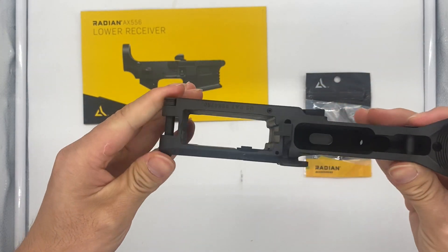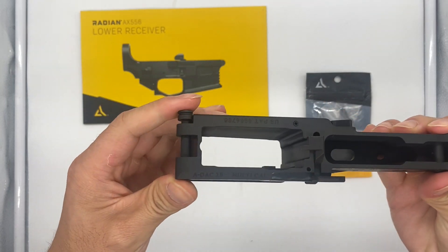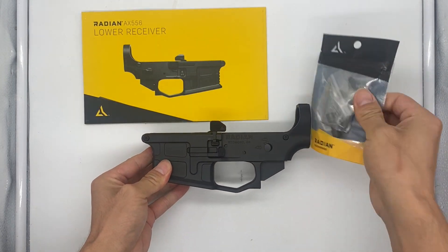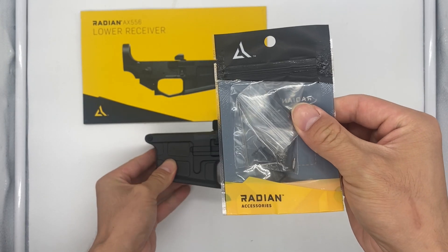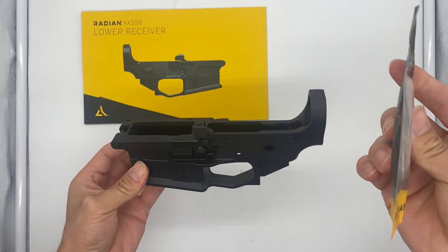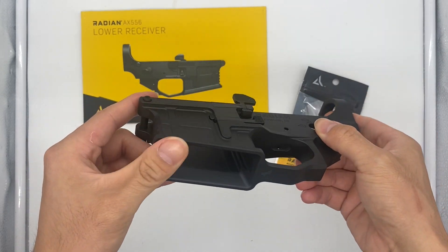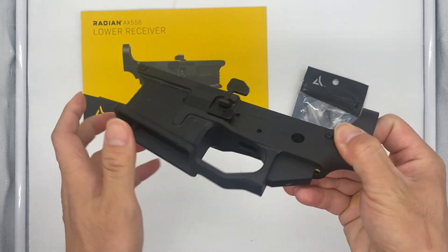The pins here are already in — there's one, there's two. And then here is your Radian — I think this is a 90 degree or 45/90 — trigger control in here. This looks super cool. Flared magazine well.